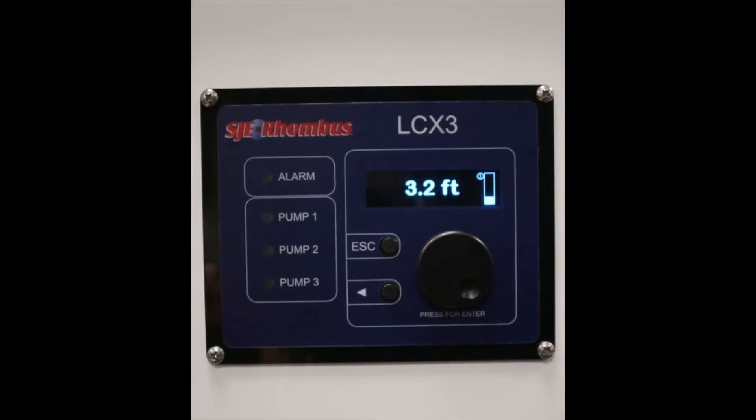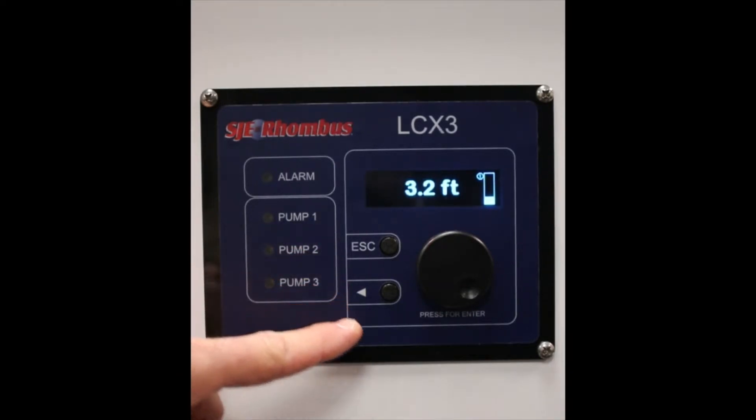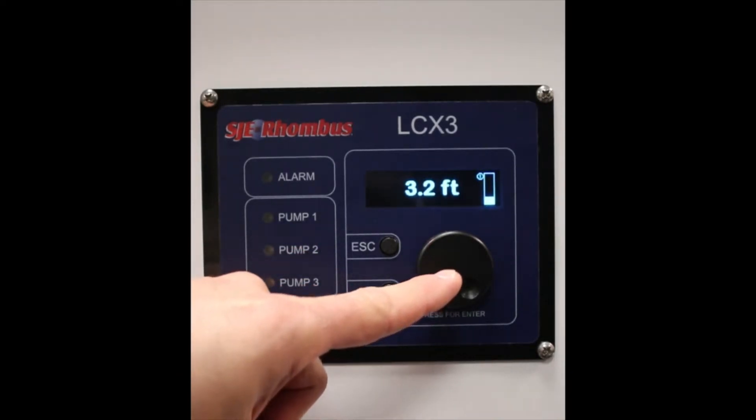The LCX3 controller has many features. It has an alarm LED indicator, a pump 1 and pump 2 LED indicator — in this case pump 3 is not used. There's also an escape and back button, and this is the rotary selector wheel for scrolling through menus and adjusting values.